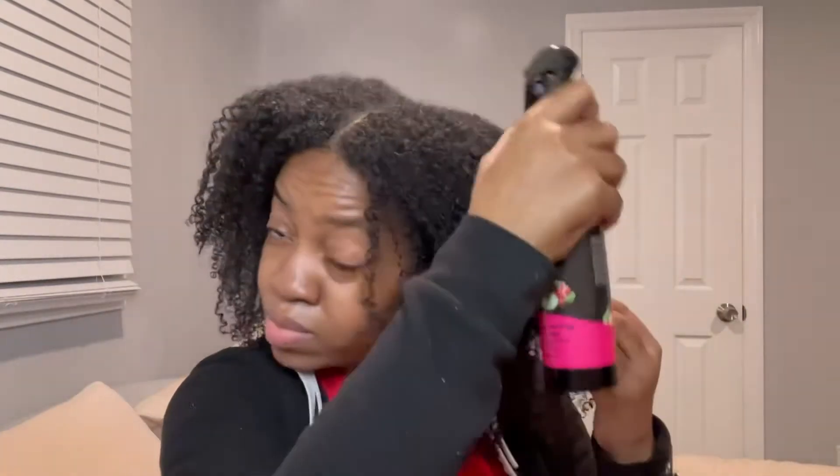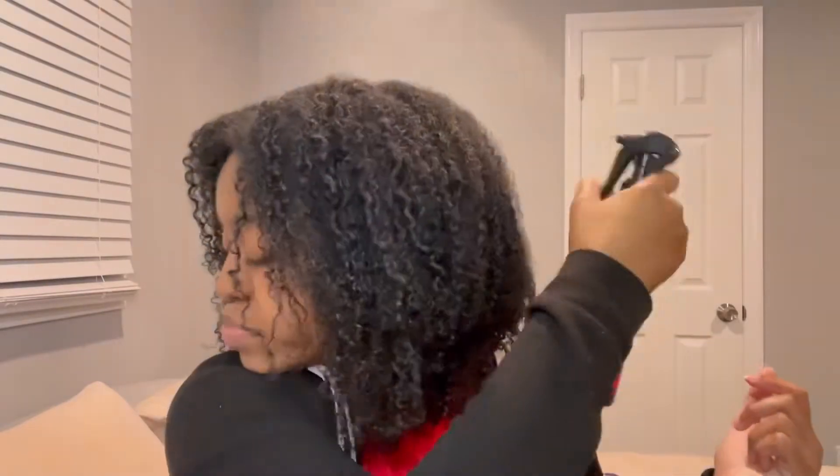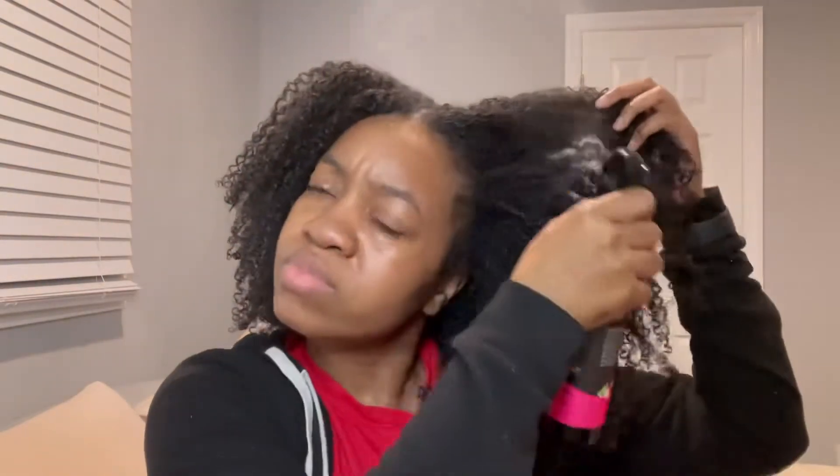For today I wanted to show you guys how I moisturize my hair. I moisturized it yesterday but I want to moisturize it again because I'm trying to get rid of this crunch and it's just not going away. First I take a leave-in conditioner just to wet my hair — I'm using the HBJ Glam today — and I just wet my hair and squeeze it in.